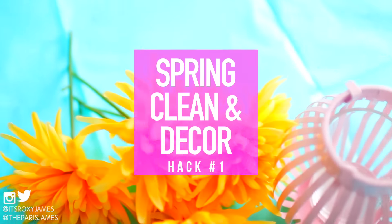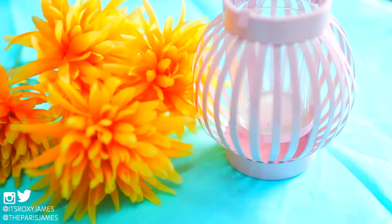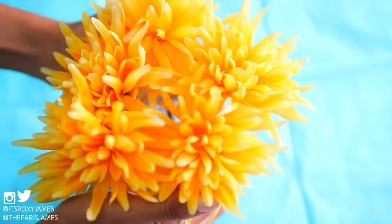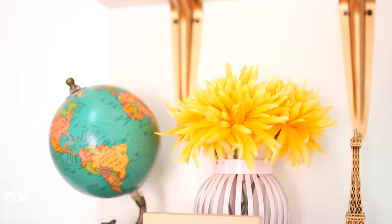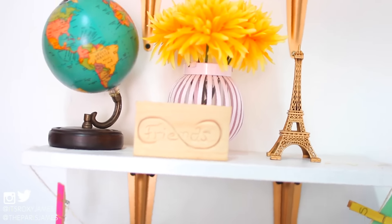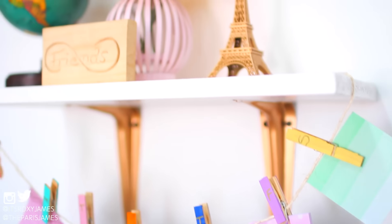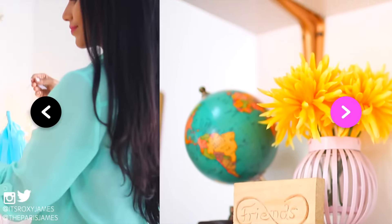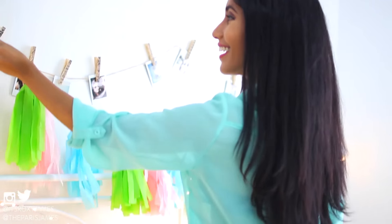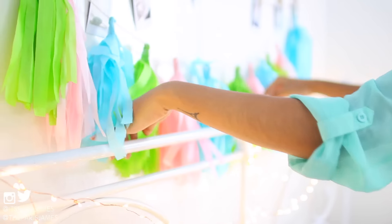Hack number one is to start cleaning and decorating your room for spring. Roxy has a whole video on DIY spring cleaning tips so we will link it down below. Decor wise, we love cute room decor that gets us in the spring vibe. One of the easiest ways to do this is to just add some flowers in a jar in your room. If you have fresh flowers those will of course be really nice, but if you don't, there are a ton of colorful and bright fake flowers that you can use. We also hung this cute pastel colored tassel banner above the bed and it adds such a nice pop of color to the room.